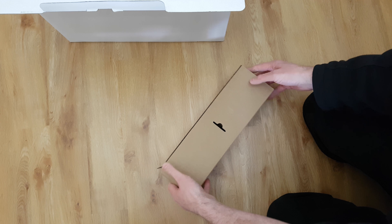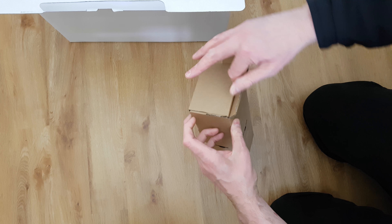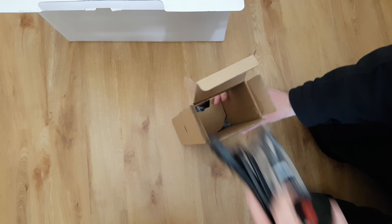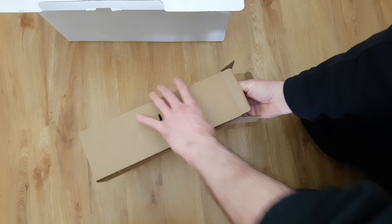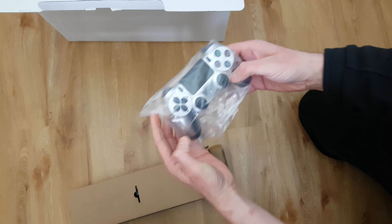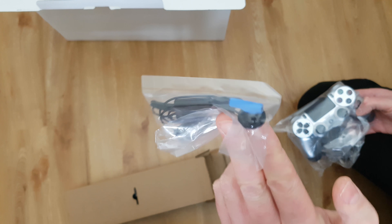Presumably I should be able to get into the controller itself. I might have to go in through the top - let's have a look. Yeah, I am going to have to go in through the top. And in here we've got a crappy headset that no one ever uses.